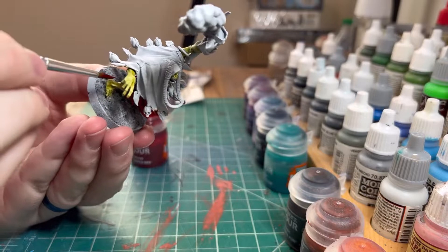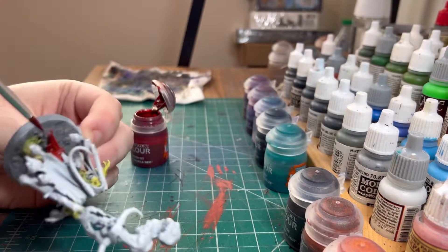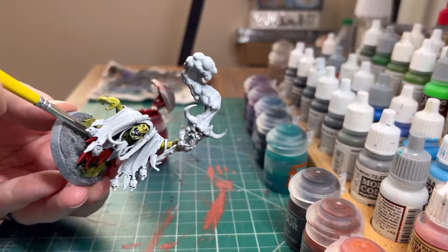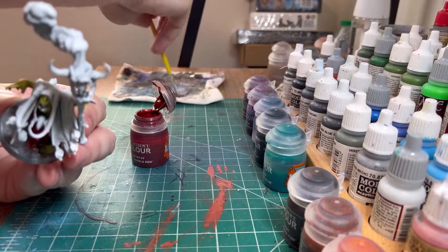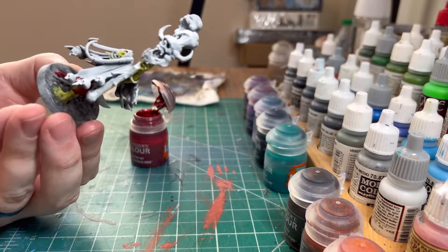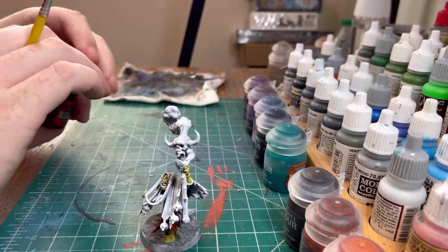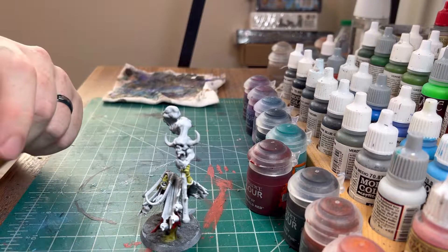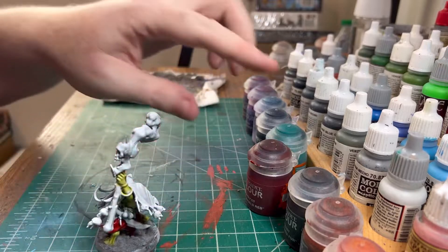I'm also on a mad dash to finish videos for September because I'm going to be gone all of September. So just gotta push through here and get this painted — I hit that green spot with the red and we don't want that, so we'll try to take it off with some water, which looks like we got it. We'll have to come back to the red in a bit, but let's just keep with the red for now.